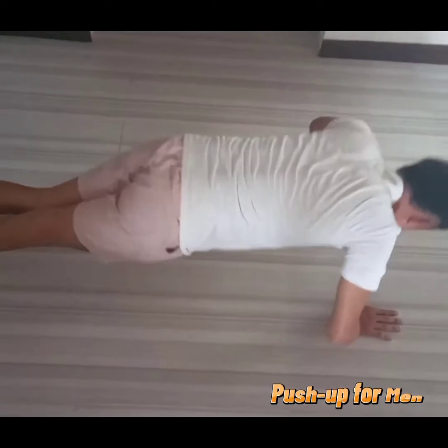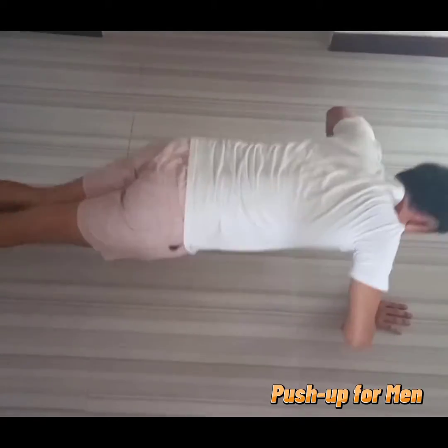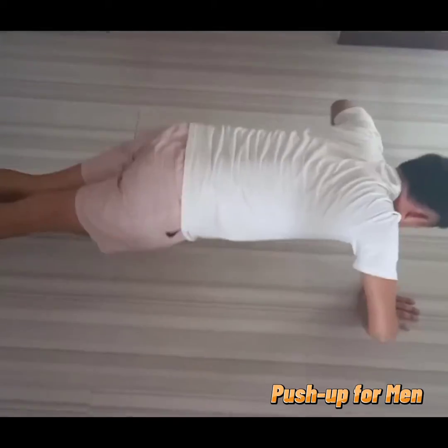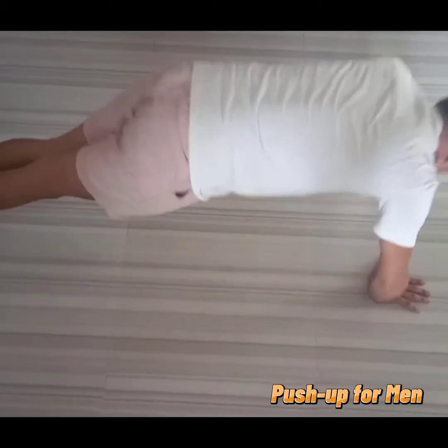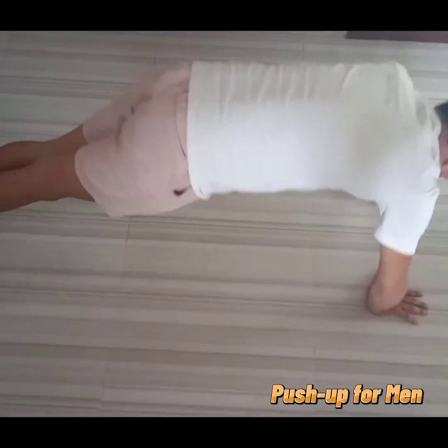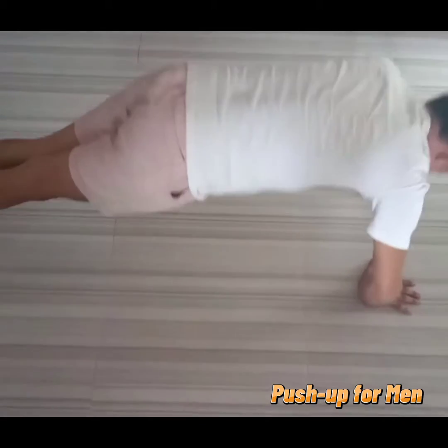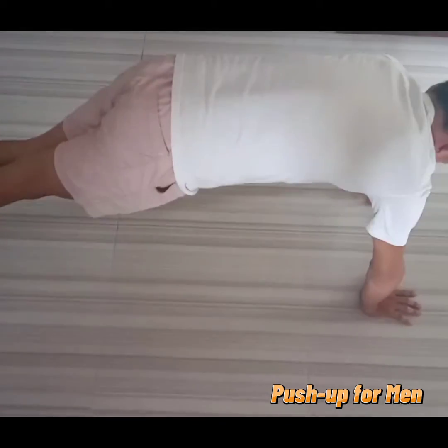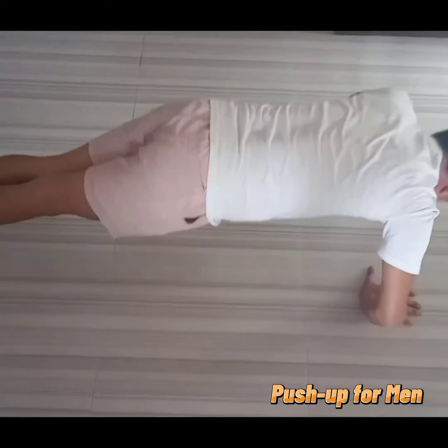Hello, I am Brian Begna. Today I will be speaking to you about the push-up. Push-up is an exercise in which a person lies facing the floor and, keeping their back straight, raises their body by pressing down on their hands. The benefits of push-up include increased functional strength by full body activation, muscle stretching for health and vitality, and it also enhances your cardiovascular system.